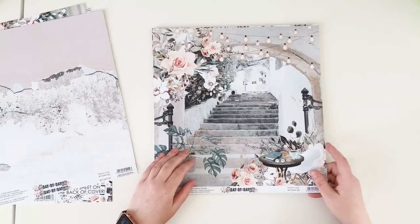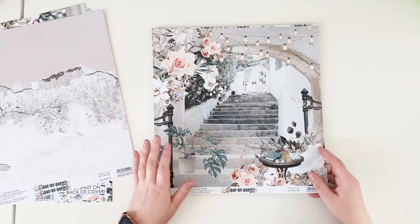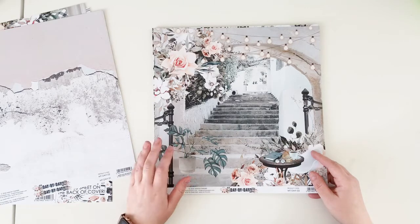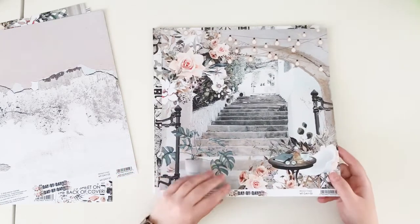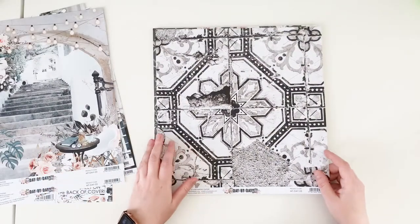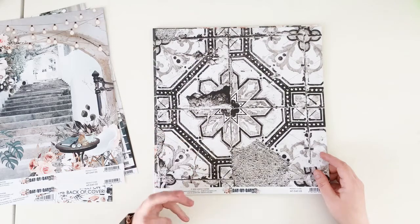Paper number three is another outdoor scene — it looks like a quiet place near a coffee shop where you just sit down and relax. You can use your pictures from wandering around the city. The B side of this paper is beautiful tiles, and I just love those patterns — very classical.